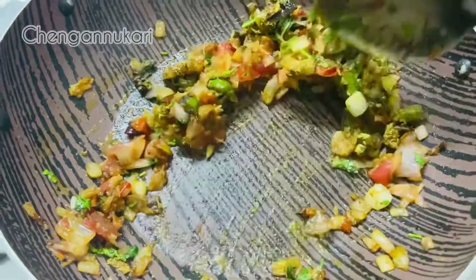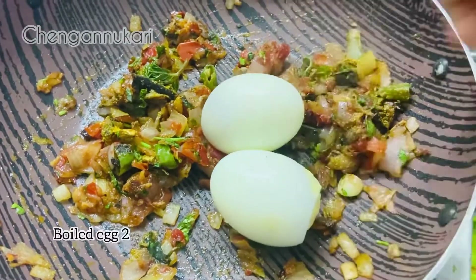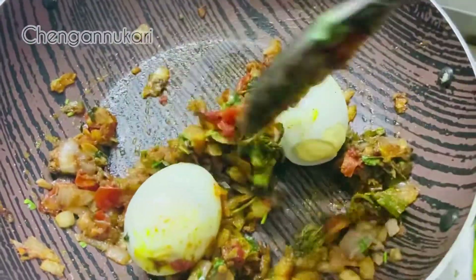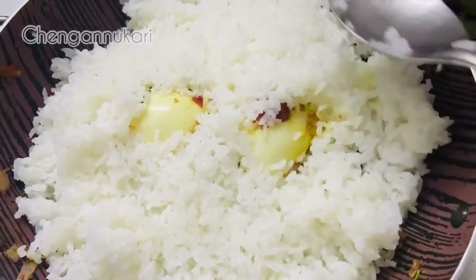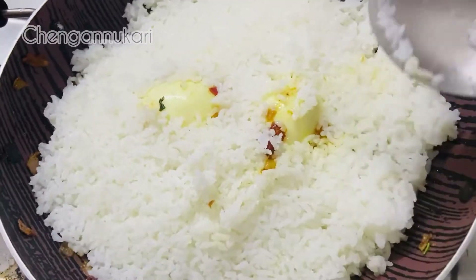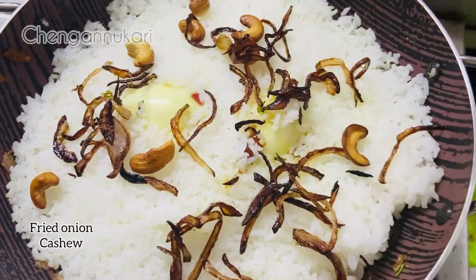Let's clean it up. Let's cook the pudding. Let's cook it up. Now we're going to make rice with this. I'm going to add jeera rice. I'm going to add rice to this side.